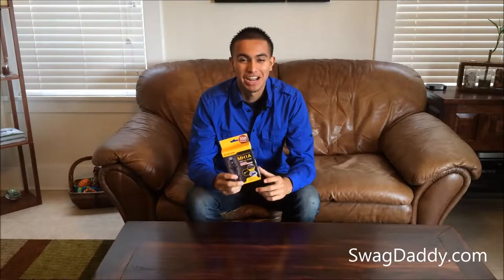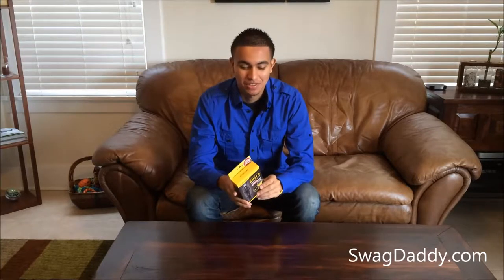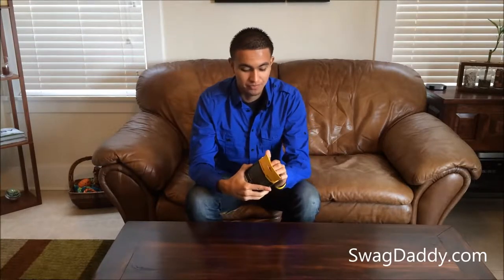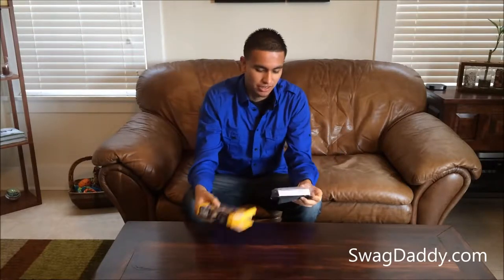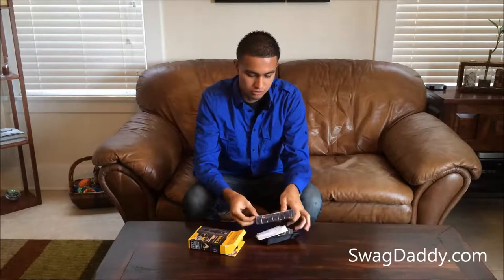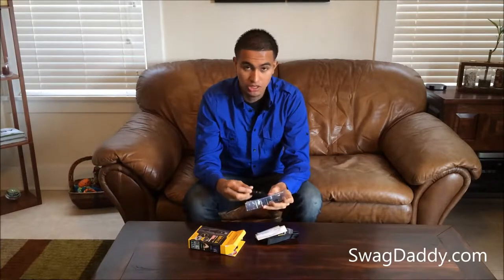Hi, my name is Robert with Swagaddy. What I have for you is a Nitecore flashlight. Let's go ahead and open this thing up. Alright, so of course we have our flashlight here.